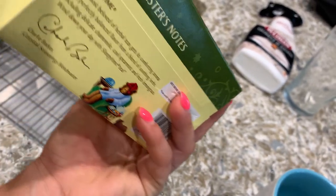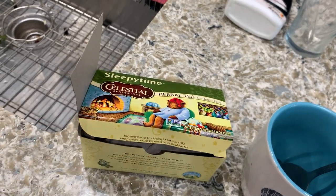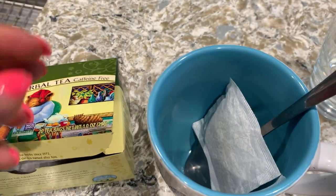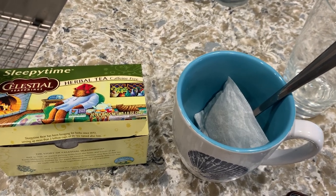This is what it looks like. This is a little more information about the sleepy time tea. It comes with 20 tea bags and this is non-GMO project verified. This is how they come in the little baggies. You just add it to the cup and then pour hot water over it. You could use hot water from a kettle. I just use the hot water from my carry because it's easier.